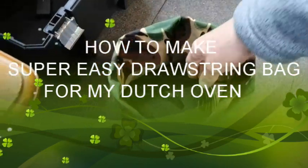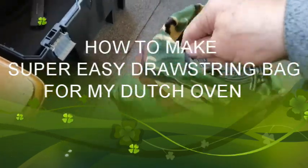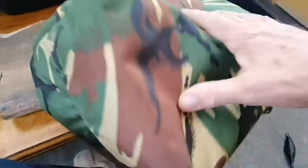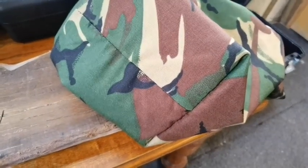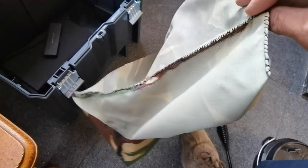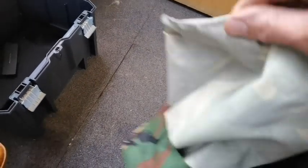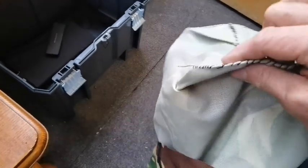I got round to making another bag for my Dutch oven. Let me show you how I made it very quickly — it's the same as the one I did before. I stitched along the sides; it was just a piece of square oblong material. I stitched the bottom up, stitched the sides up, then made two triangles at the bottom, tacked them there and stitched them along. This is really thick material — the stitching doesn't look much but it just ain't coming apart.